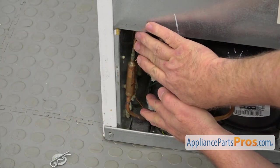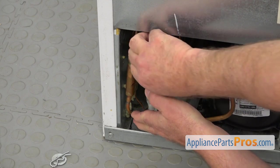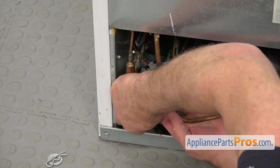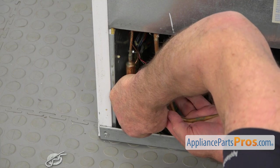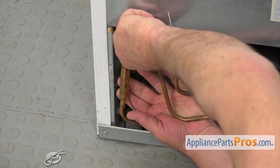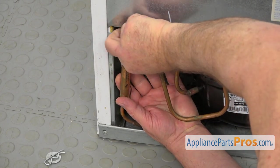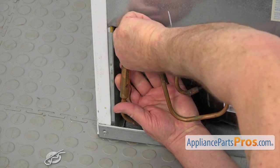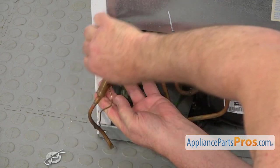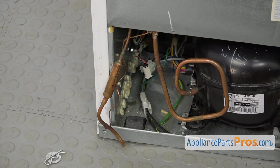We're going to bend this out of the way — be careful and don't overdo it. I'm going to take this one outside first and hold it right there so it wouldn't get bent. It should bend right there, giving us some space here.